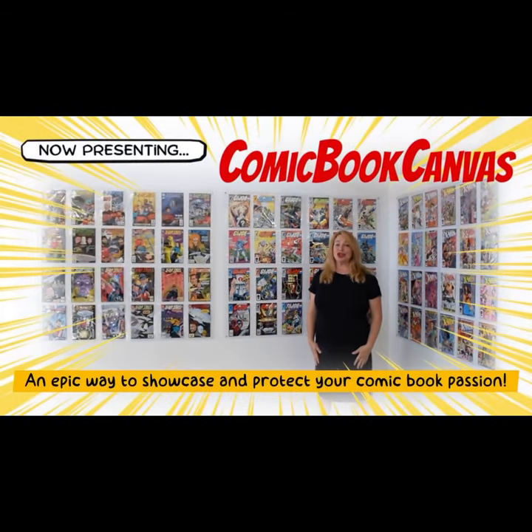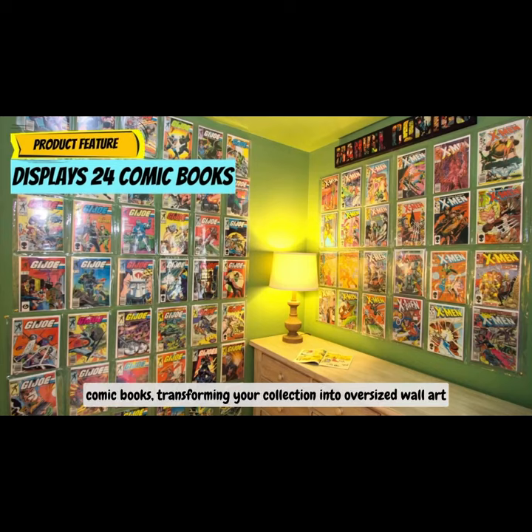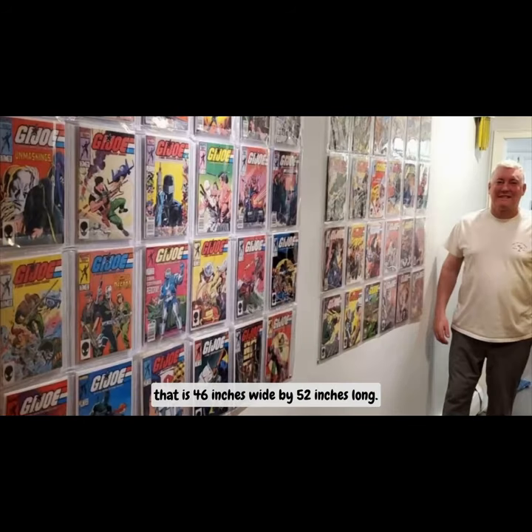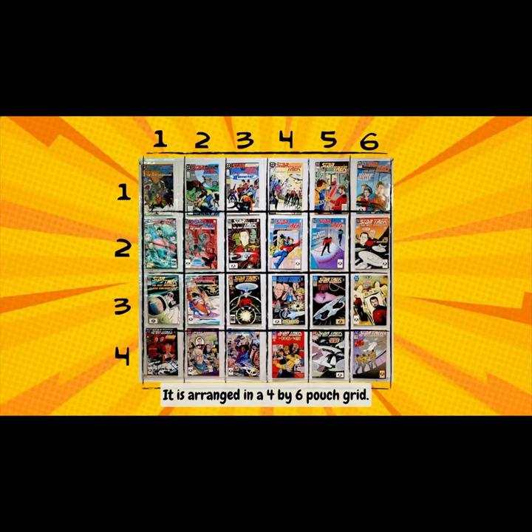Comic Book Canvas is an epic way to showcase and protect your comic book passion. It allows you to enjoy 24 comic books, transforming your collection into oversized wall art that is 46 inches wide by 52 inches long, arranged in a 4x6 pouch grid.